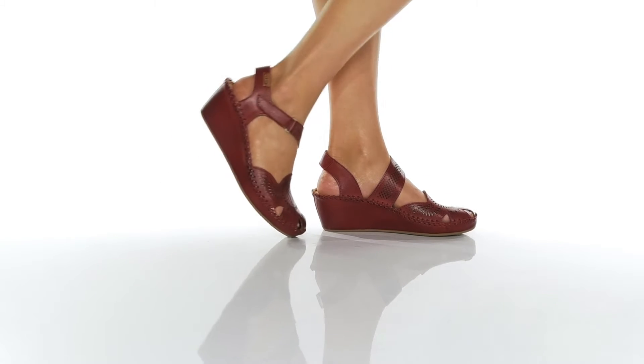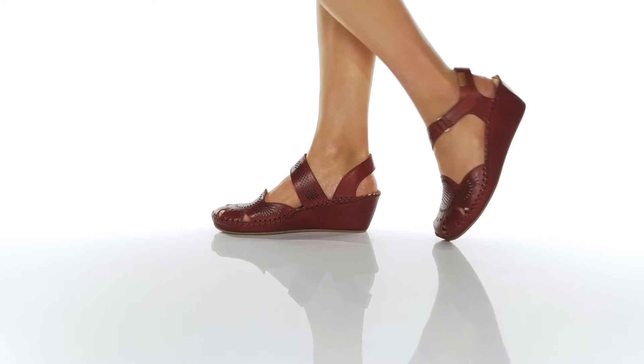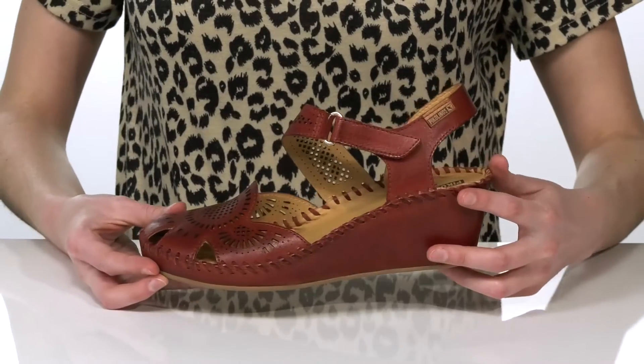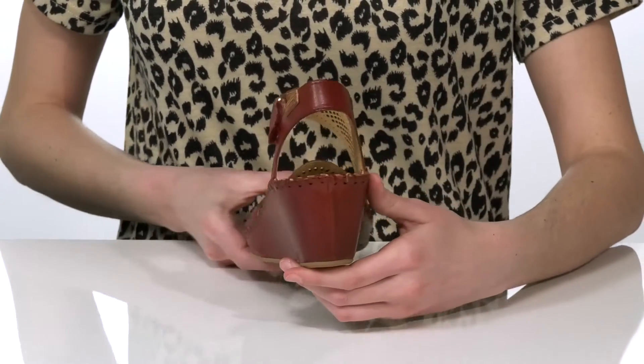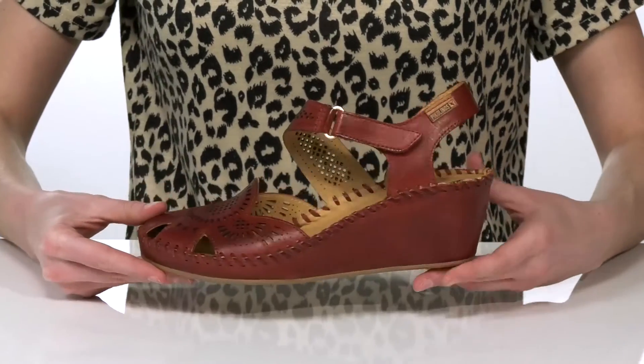These wedges have an intricate perforated design on the leather upper that gives them a unique and one-of-a-kind look. There's a whip stitch detailing that wraps around the midsole and a wedge heel at the back that's two and a half inches tall for a moderate boost.